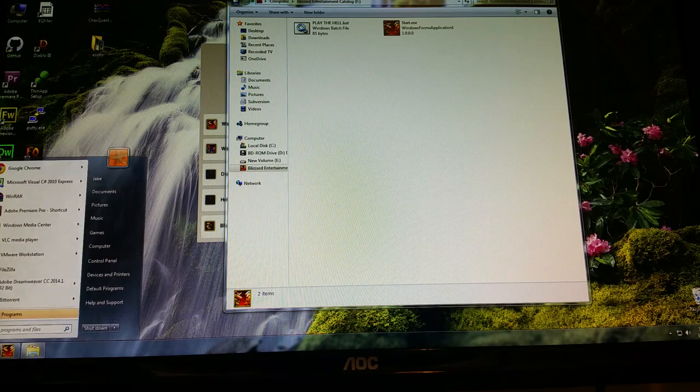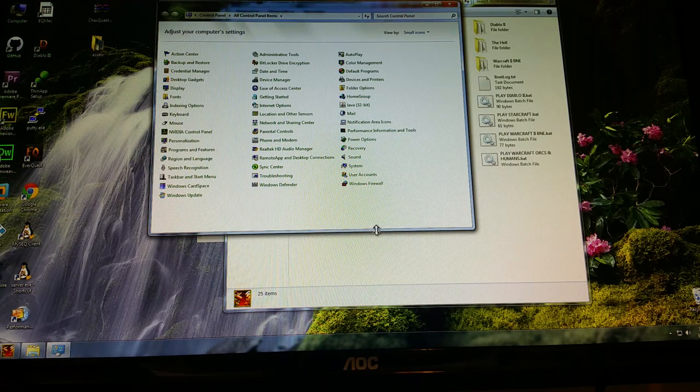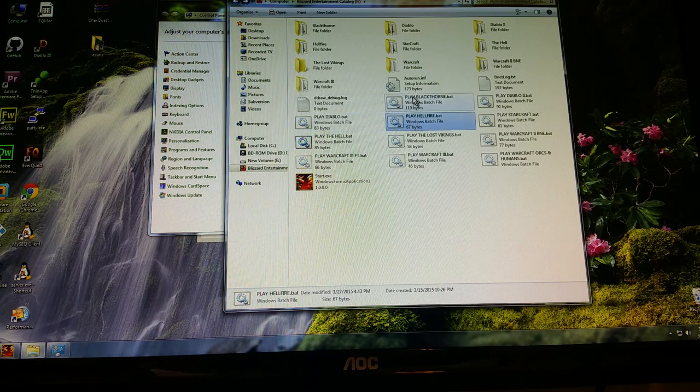I'll briefly explain what these programs actually are. Looking at the folder options: Lost Vikings uses the Arcade program, which is self-contained. Blackthorn I believe is also self-contained on its own. Warcraft 1: Orcs and Humans uses DOSBox — DOSBox itself is self-contained, so you just put the executable, a configuration file to control speeds and fix glitches, and create a batch file for Warcraft: Orcs and Humans.